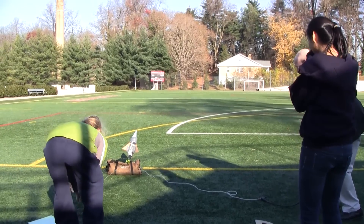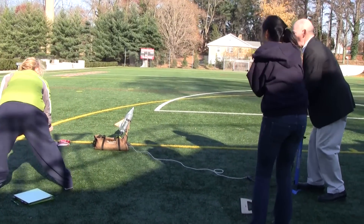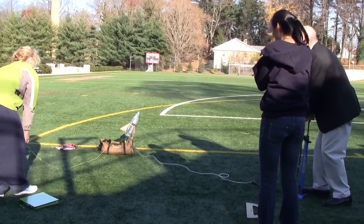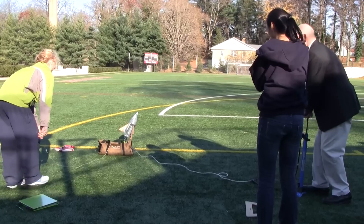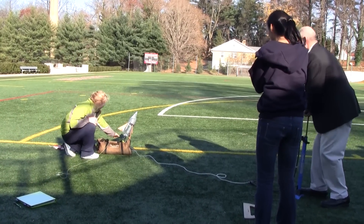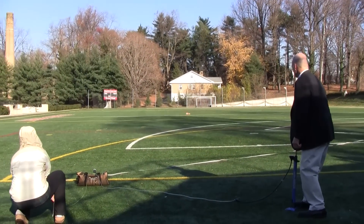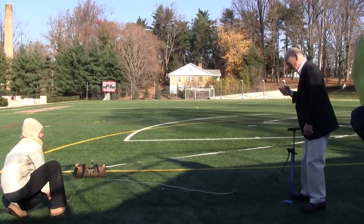Oh my god, it's not going to go. Okay, you're going to have to go close to it. Let the string go, and then go close to it and pull the collar down — pull the black thing down. Pull the collar down. Yeah, the black thing. Oh my god! You didn't tell me! No, no, no, no.